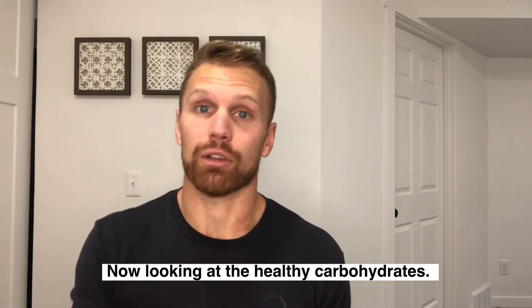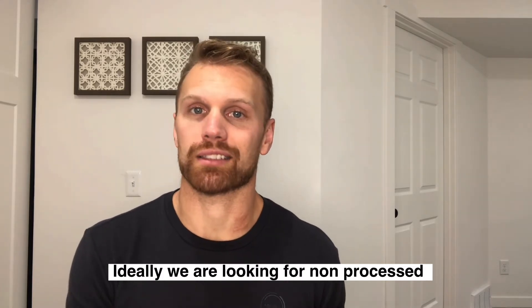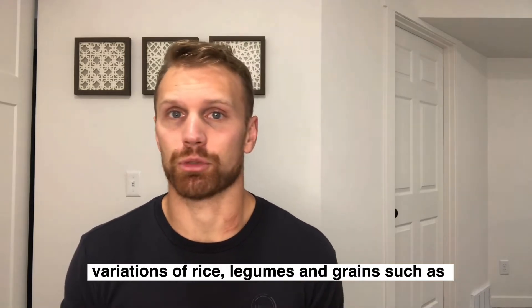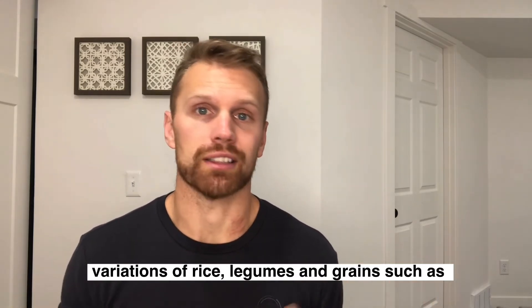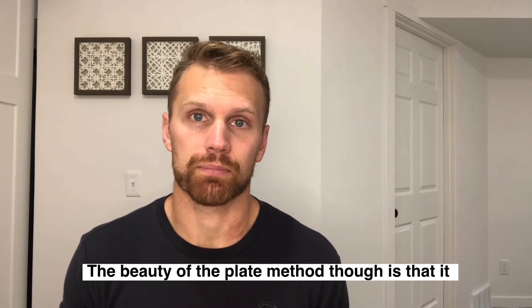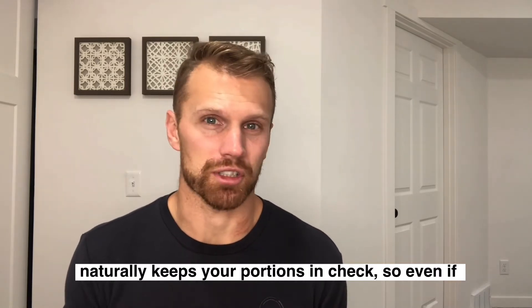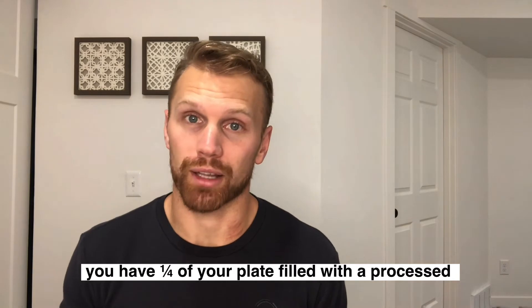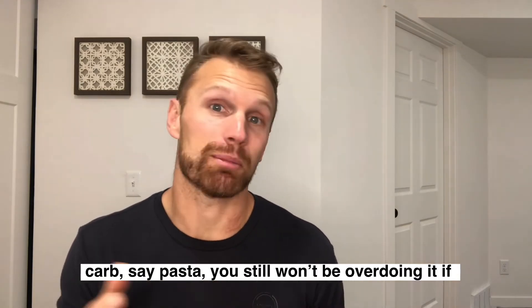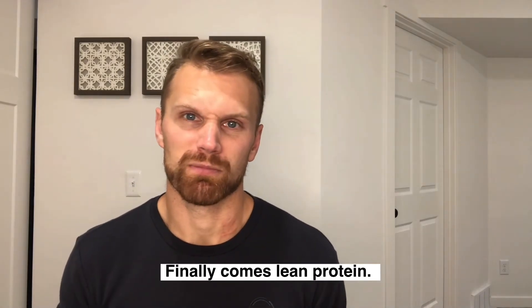Now let's look at those healthy carbohydrates. Ideally, we're going to be looking for some non-processed carbohydrates — things that are naturally out there, such as potatoes, sweet potatoes, variations of rice, legumes, and grains such as quinoa and oatmeal, are also great places to start. The beauty of the plate method is that it naturally keeps your portions in check. So even if you do fill a quarter of your plate with a processed carb like pasta, you're still not going to be overdoing it if you keep it to a quarter of your overall plate.